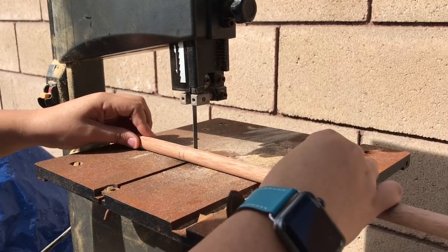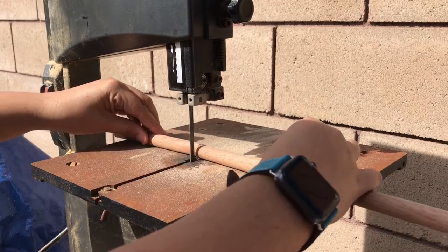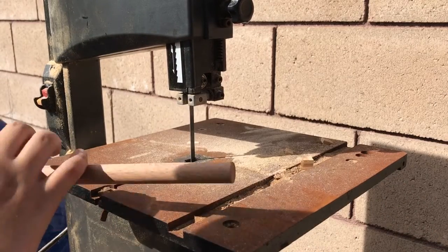Today we're going to make a small wire holder. Here I'm just cutting a dowel rod to length. This is just a scrap piece that I had.